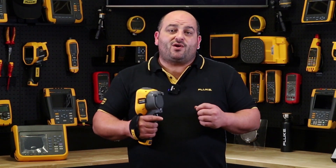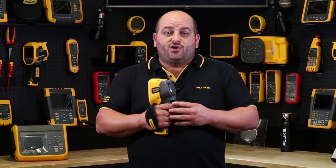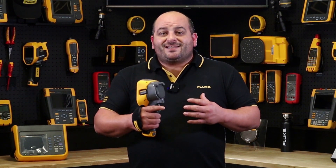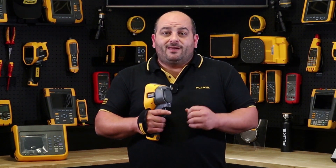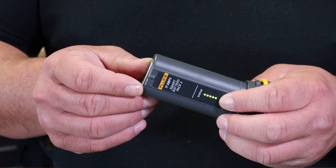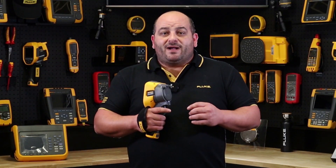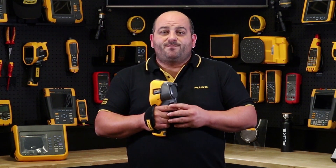Whether you use it once every couple of months on your routine maintenance route or every day, the TIS60+ won't let you down in performance and long battery life. It comes with two lithium-ion smart batteries with a five-segment LED display to show real-time charge level, giving you four hours of battery life per battery with continuous use — that's a full day's work.